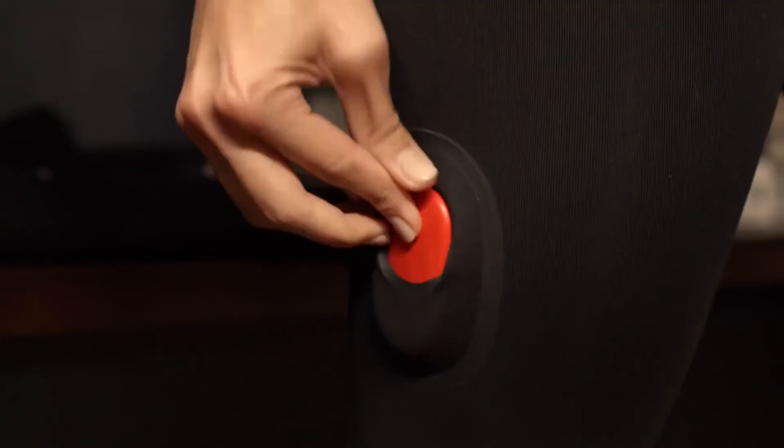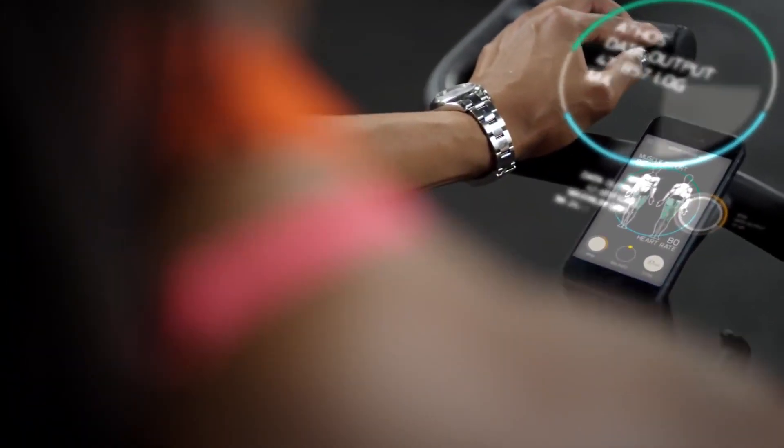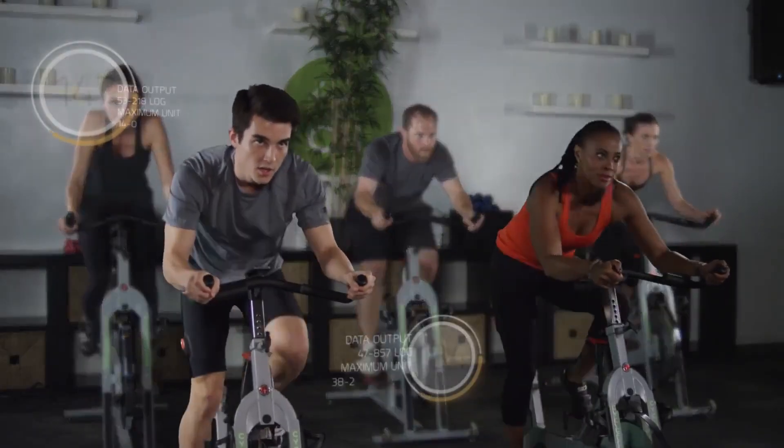I am in the Athos office space in Redwood City, California, and I'm here to talk to Jake who's going to go through a workout routine and show me a sneak peek of wearable clothing that communicates with a Bluetooth device to show me exactly how my muscles are interacting with each other while I work out. Let's go take a look.